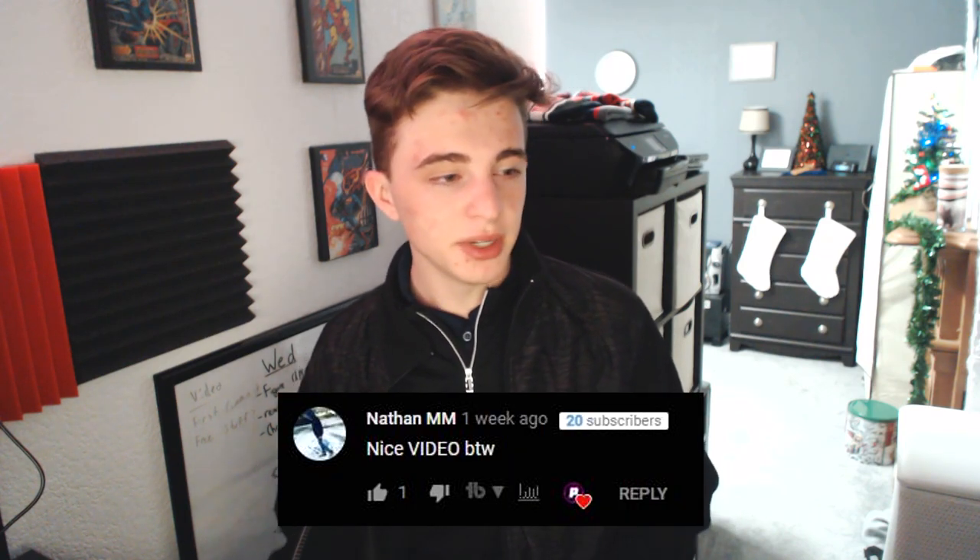Before we get into the rest of this video, last week's first comment was by Nathan MM and he said 'nice video.' I just want to thank you guys for all the feedback I've been getting lately, and just keep in mind that every first comment of every video gets a shoutout in the next video.